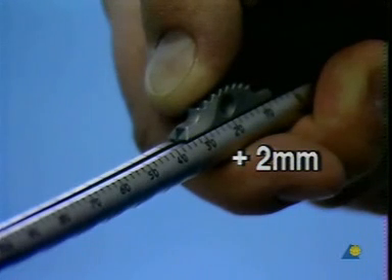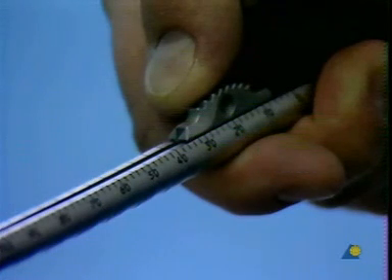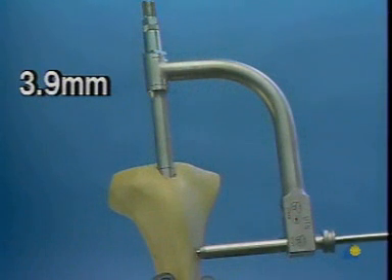To ensure that the self-cutting trocar tips of the locking bolt penetrate the far cortex, we need to add 2 millimeters to the measured length. After insertion of the locking bolt, the tissue protector is removed.